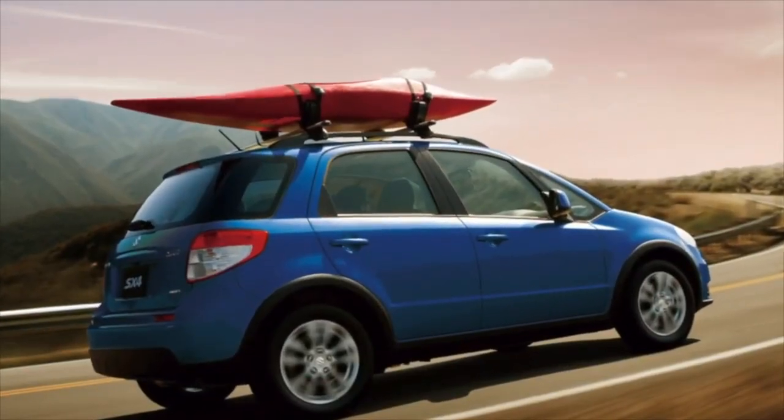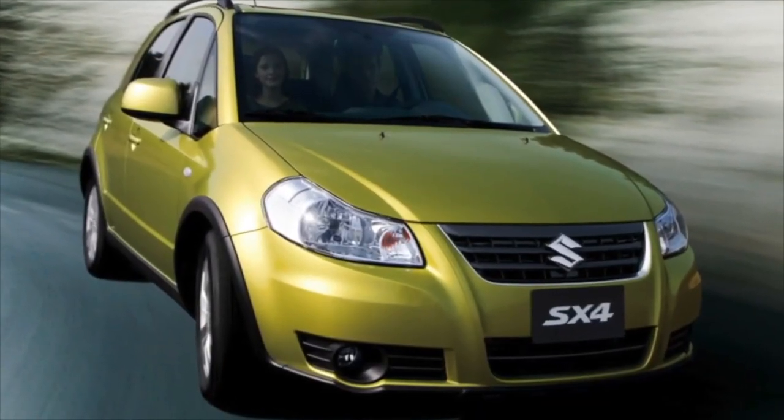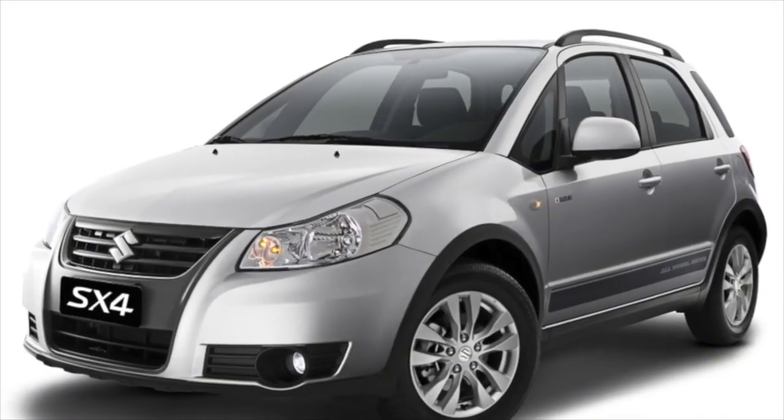Greetings, dear friends! I present to your attention the most common malfunctions and breakdowns that occur on the Suzuki SX4.